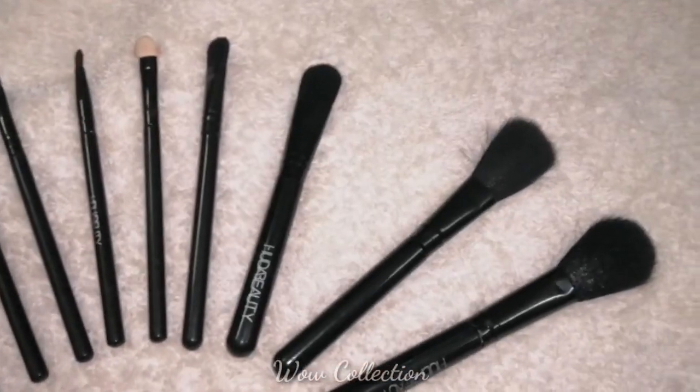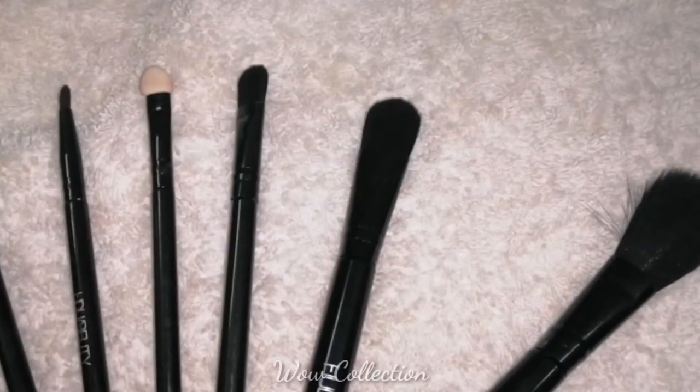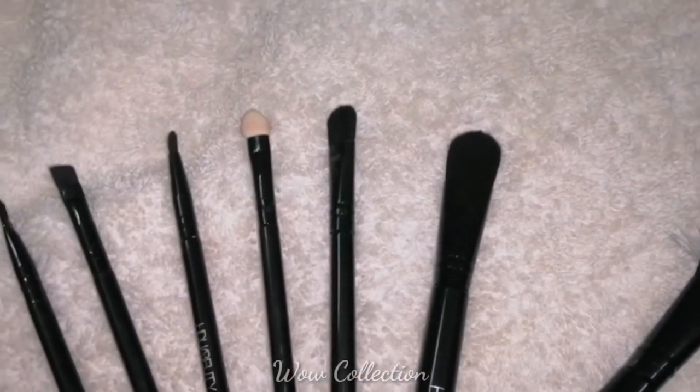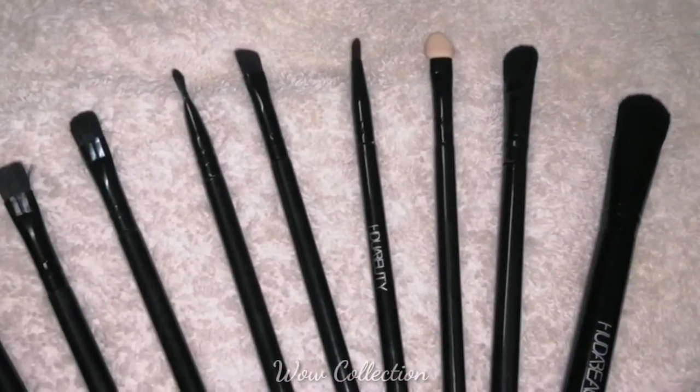The brushes don't have any damage. If you look at the bristles, it doesn't have any damage, but it's a little small size — otherwise it's super. Huda Beauty is the brand, so it's nice.